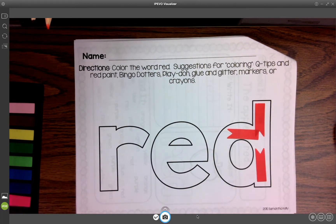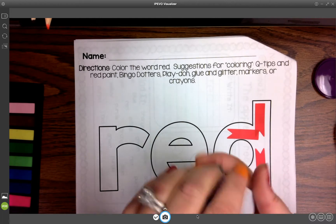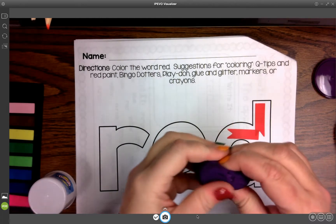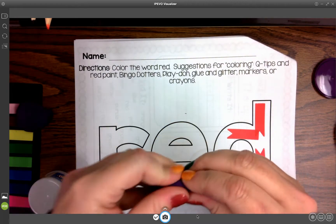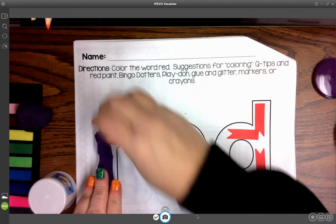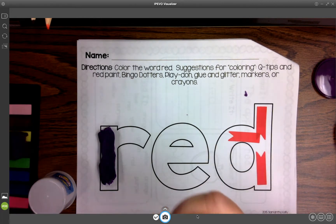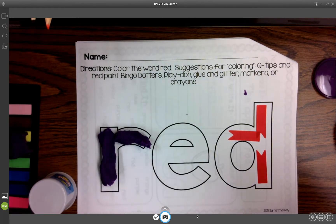I don't have any red Play-Doh, but if I did, what I could do is get my kiddo to take their Play-Doh and make it into the letter. So that's something you could do — that's another way to use this page. Sorry, I'm just trying to get enough light on here. It's really dark in here today, it's starting to be dark outside because it's a cold and yucky day.